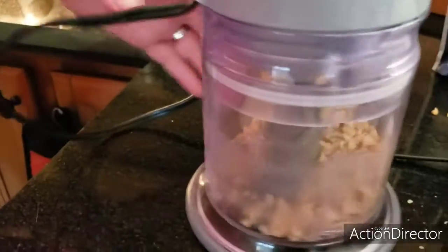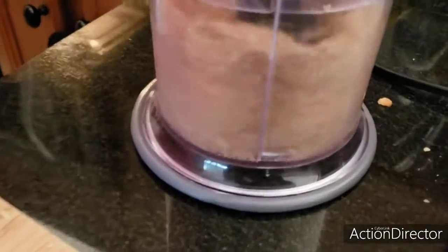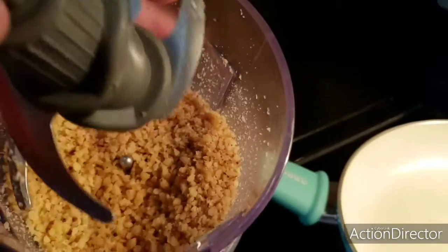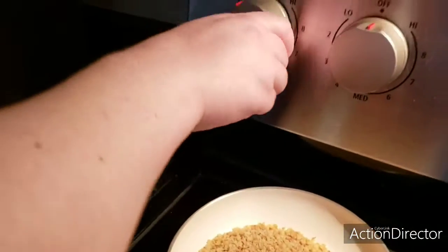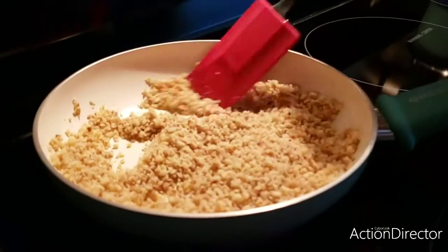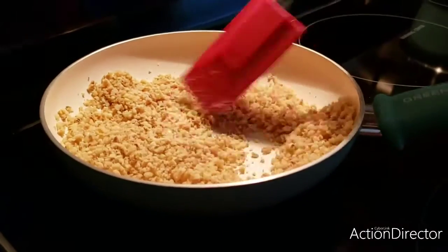Now all we've got to do is pulse. These nuts are going to be toasted, so I'm going to take the blade out and pour the nuts onto the pan to toast on medium heat. Periodically stir your walnuts to ensure they are toasting on all sides.